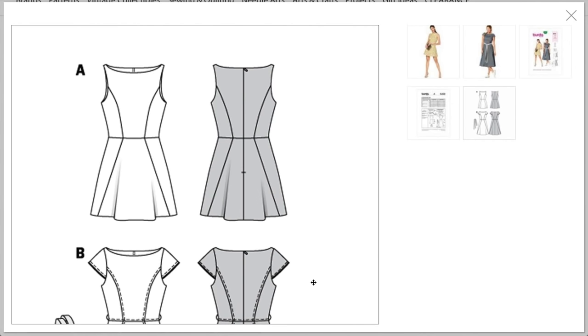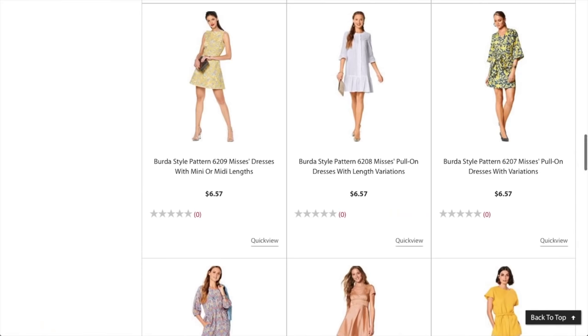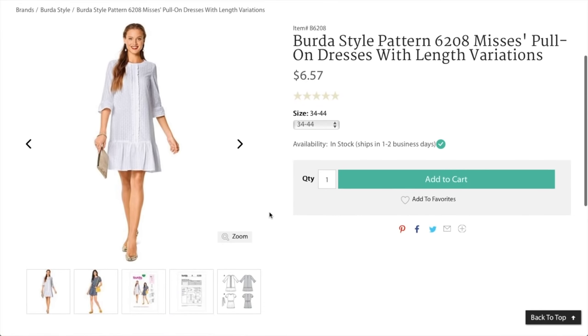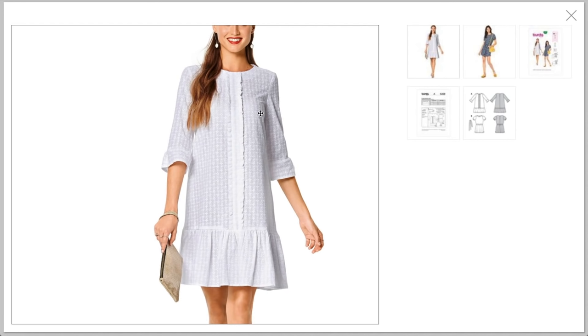That is a super pretty neckline — so cute! Now we have a pull-on dress with length variations. I love this first version — they used an embroidered cotton with either self trim or purchased pleated trim. It's got a sheath silhouette with a ruffle on the bottom, which is adorable.